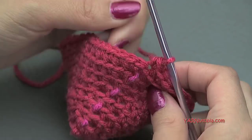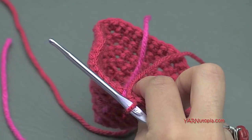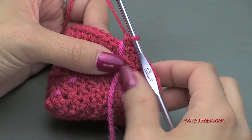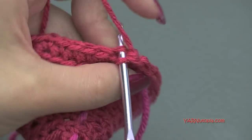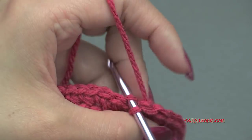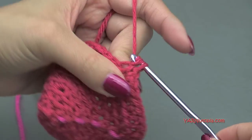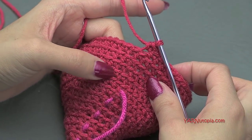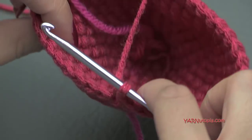After finishing round nine with 42 single crochet, that is large enough for this anatomical heart. For rounds 10 through 14 — the next five rounds — we are just going to put one single crochet into each stitch around, no increasing. You'll have 42 single crochet on each of rounds 10 through 14.